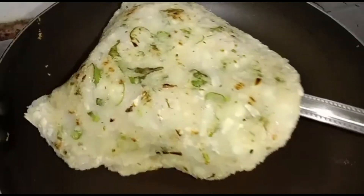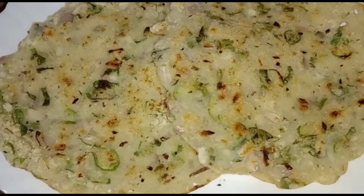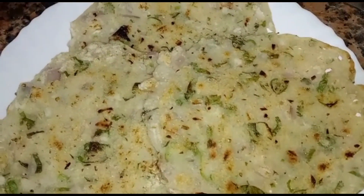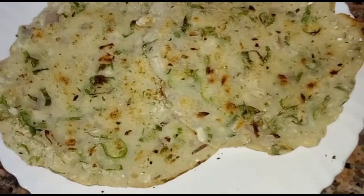Quick and easy breakfast is ready. Serve with chutney or your favorite sauce, or you can serve it as it is.